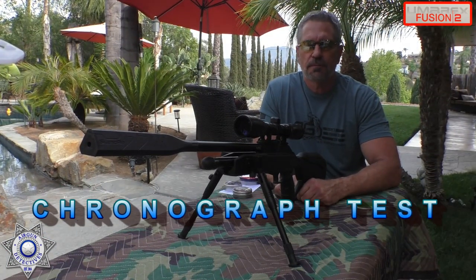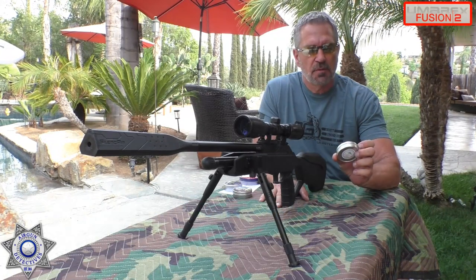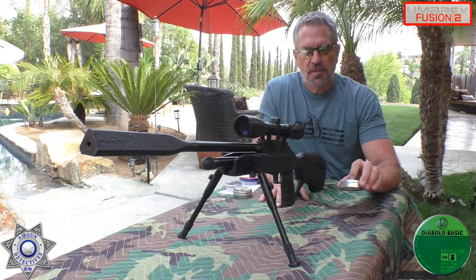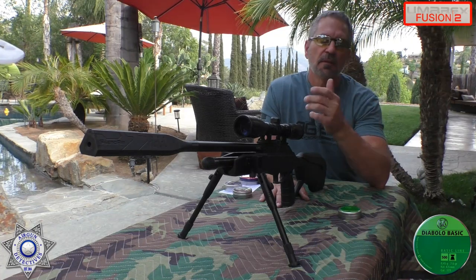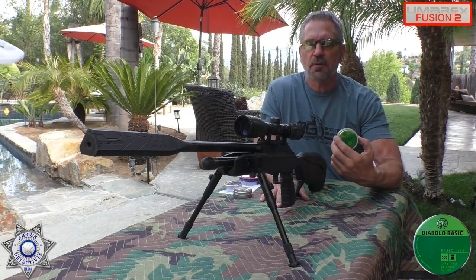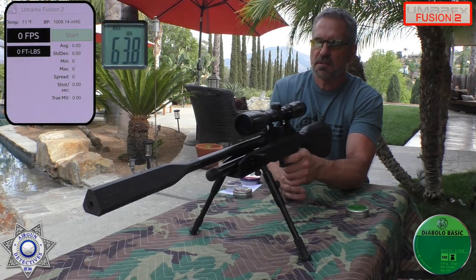Let's see how our Umarex Fusion 2 does over the chronograph. We're going to use the Diabolo basic — a seven-grain wadcutter. When we're done with these, I'll show you how it performed with a few others, including alloys. Let's do five shots over the chrono with this, average it out, and see what our feet per second is.